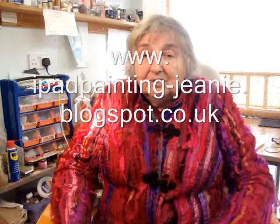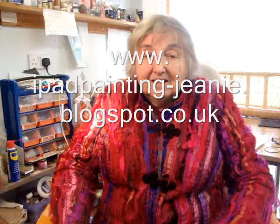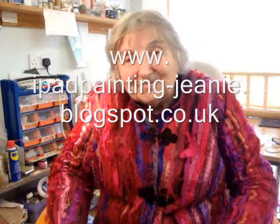Visit www.ipadpainting-genie.blogspot.co.uk and I'll see you there. Next video coming soon — thank you, bye bye!